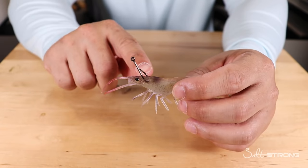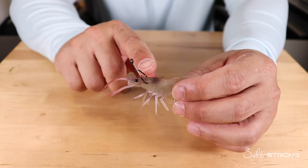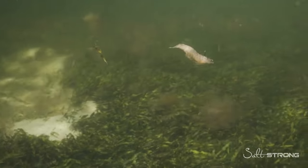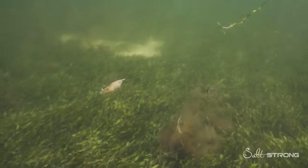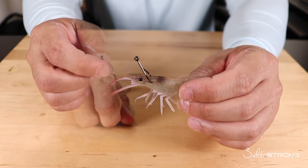When using a float or popping cork, the crossways method through the head is the best approach because it keeps the shrimp alive longer going through one side and out the other, as opposed to going underneath and out through the top. Use this method if you're fishing under a float or popping cork.